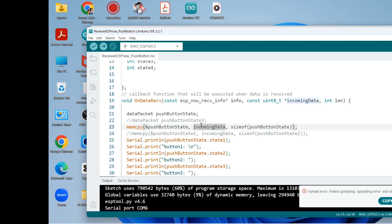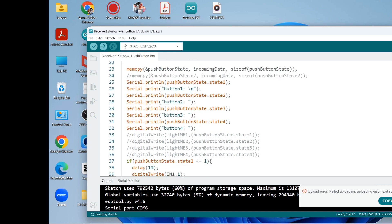Inside the onDataReceive function, we create again the variable called push button state — that holds the incoming data. We then print out the state of each push button coming from the transmitter code.